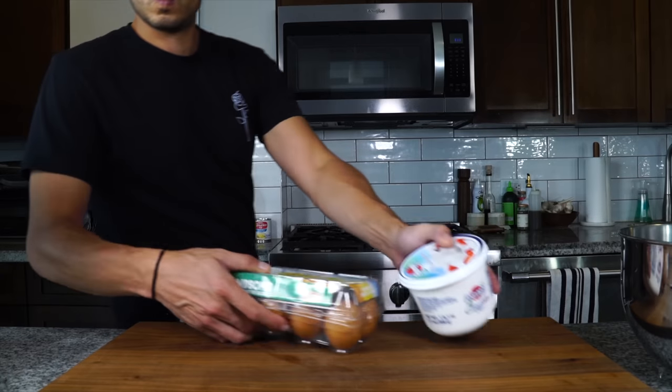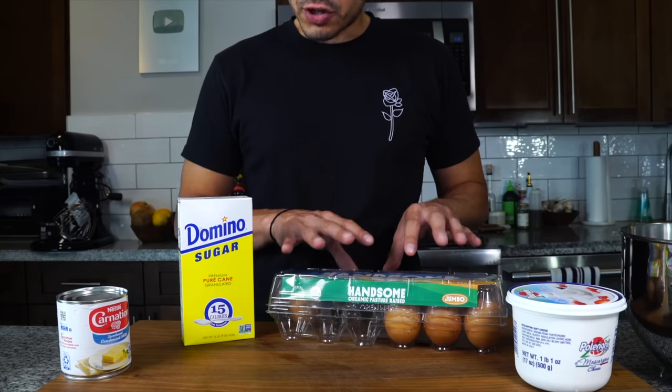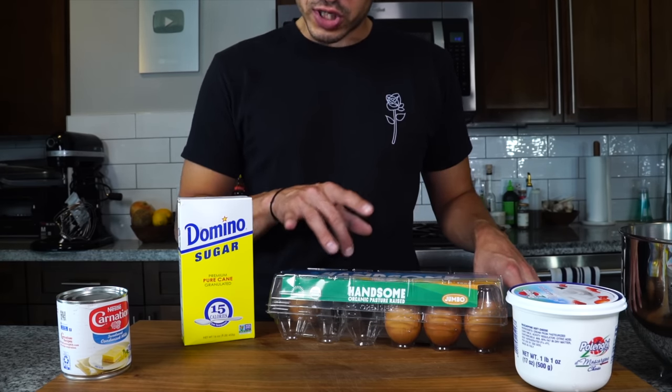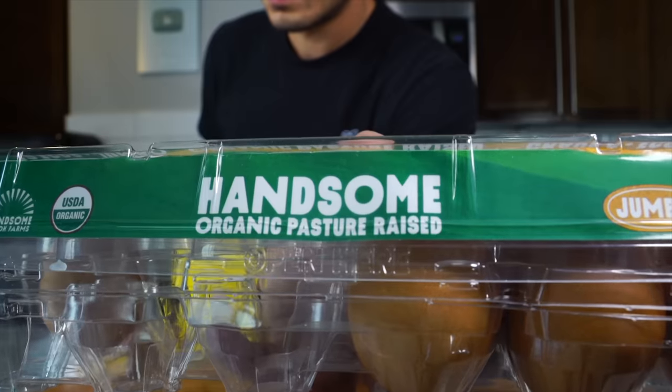Let's just jump right into it. We're going to start off with four ingredients. I've got some really fresh pasture-raised eggs — these are really good quality eggs. You want fresh, good quality eggs from good chickens. Pasture-raised is the type of egg you should always look for. Forget organic, forget free range, just look for pasture-raised.